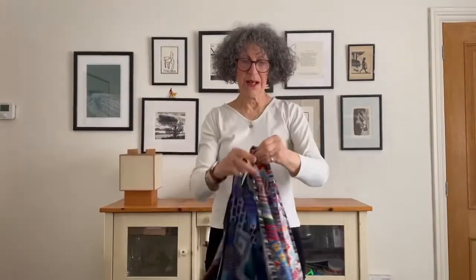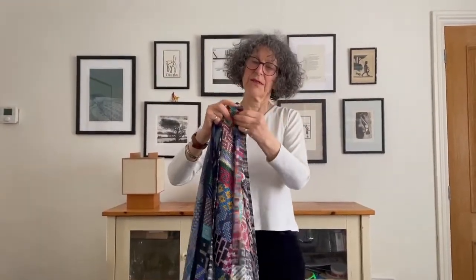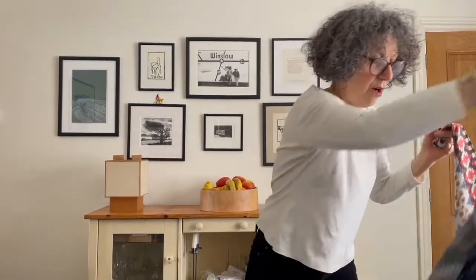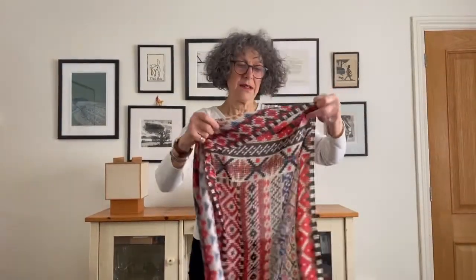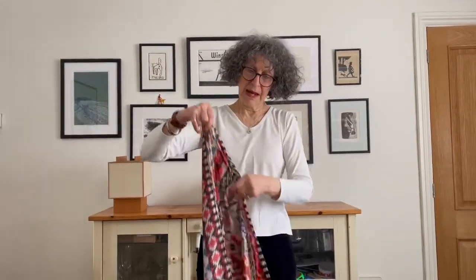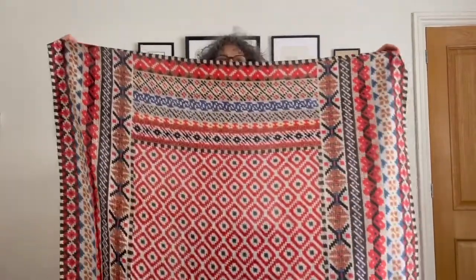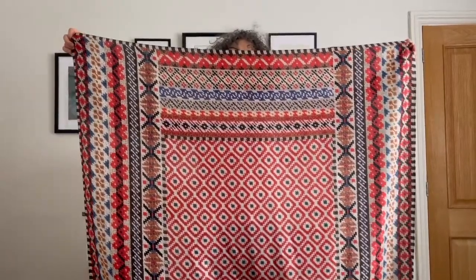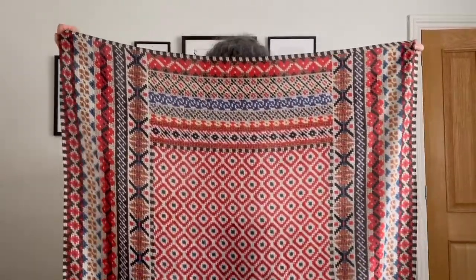Hello again - here we are with all four Trompe Lowe scarves. I've shown you two of them, here are the remaining two. This design was based on Shetland knitwear - I used the way they use patterns and stripes, and you can see one way or another with a nice solid centre.